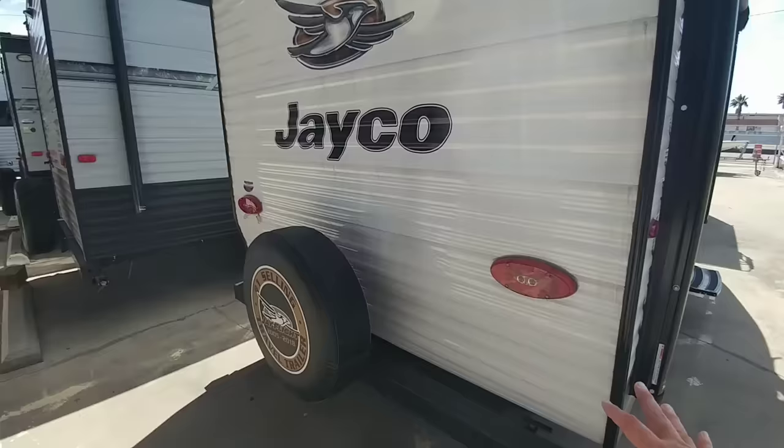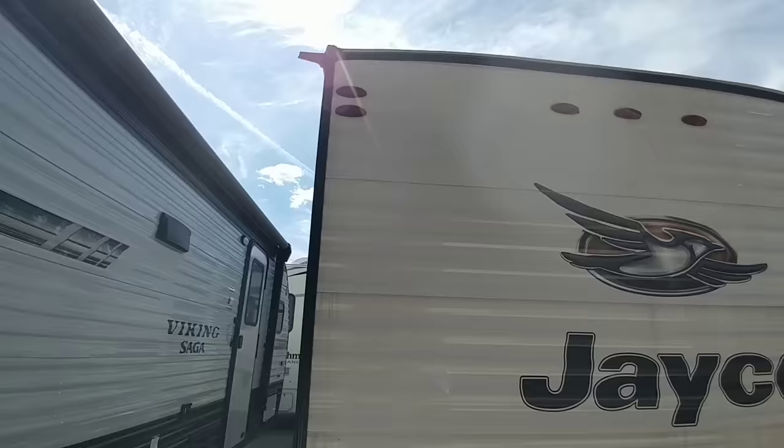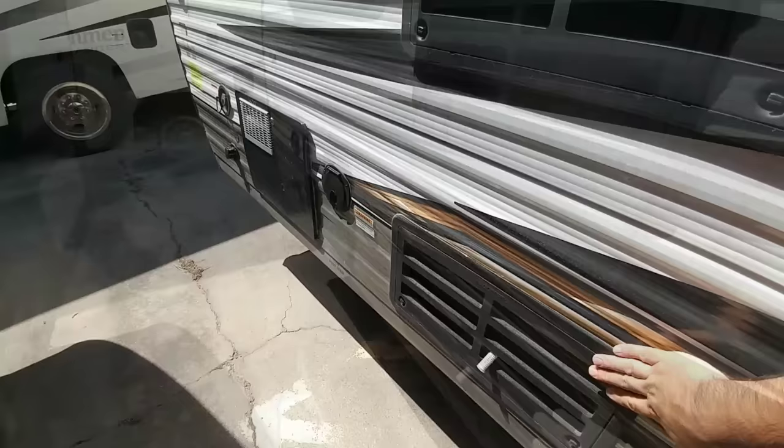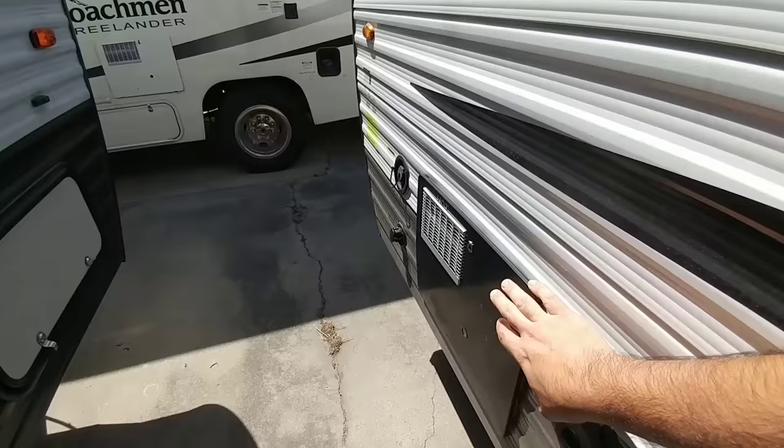You have all LED lighting which is really nice. This one is not wired for a Furion wireless backup camera, which you probably really don't need on something this small. Coming around to this side, you have your waste release, back of your hood vent, back of your refrigerator, cable/satellite connection, back of your furnace, and back of your water heater. Plus your tank fill, city water connection, and your 30-amp connection.